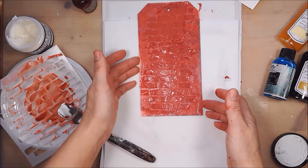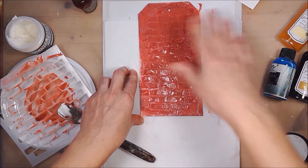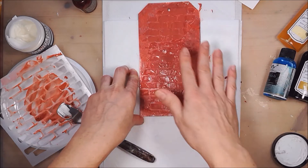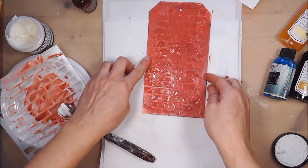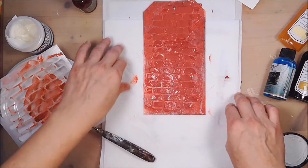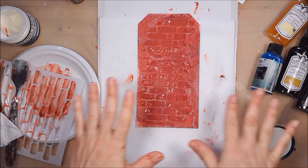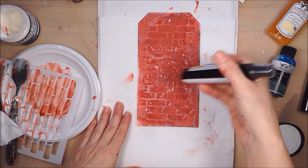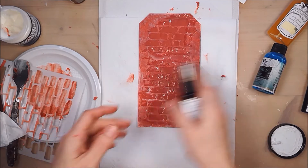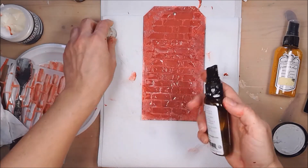Now we will have to let the paste dry. You can dry it with a heat gun, but you have to do it from a distance and be careful because the paste may bubble up. If you want to tone down the bright red color a bit, you can use a darker color of glimmer mist and spray all over it.